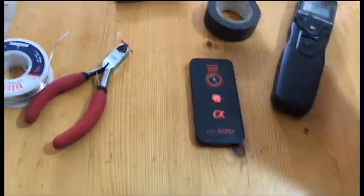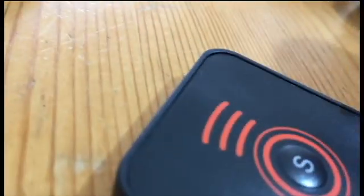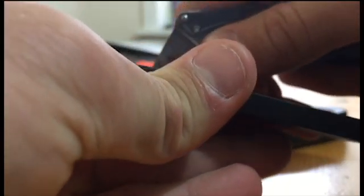The next step is to remove the casing from the infrared remote. I've got a little Stanley knife here. You just want to get the Stanley knife in underneath there, just like that, and peel the casing away.